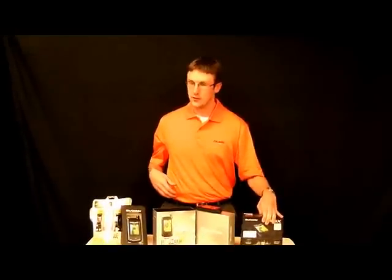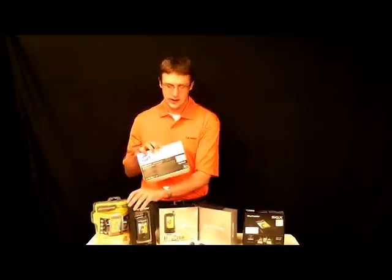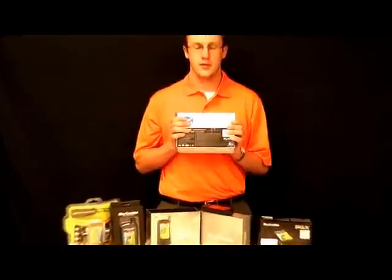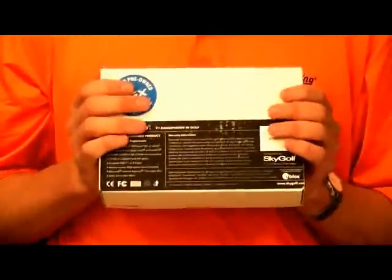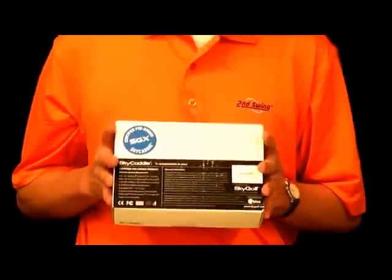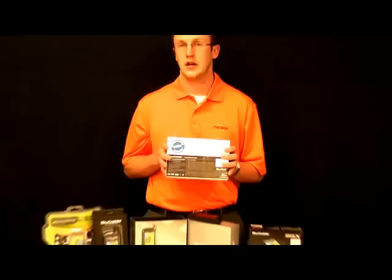We also have refurbished SGXs at $199.99. These are in great condition — they've just been professionally refurbished by Sky Caddy. They're going to come sealed in the box from them. They're certified pre-owned and they also come with a 30-day factory warranty, so you're still going to be covered if you get one of these.